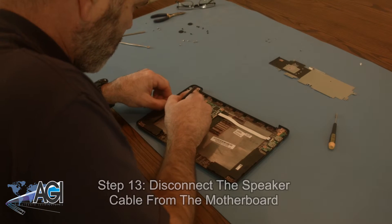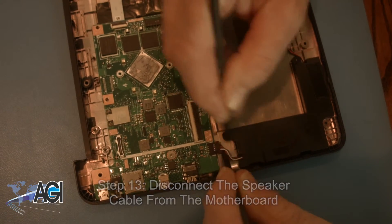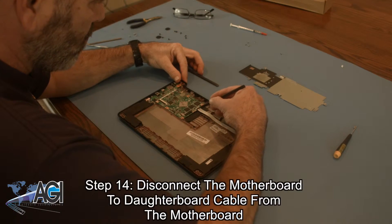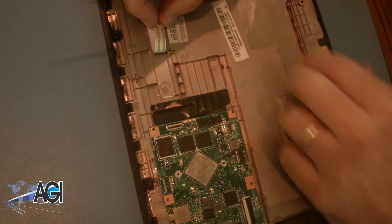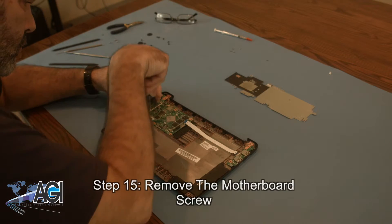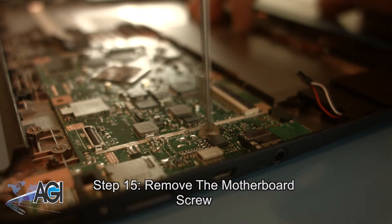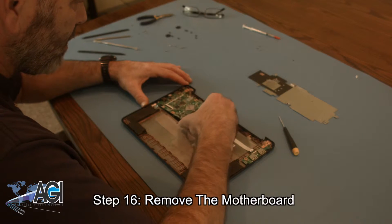Now, you will disconnect the speaker cable from the motherboard. Next, you will disconnect the motherboard to daughterboard cable from the motherboard. Now, you will remove the motherboard screw. You can now remove the motherboard.